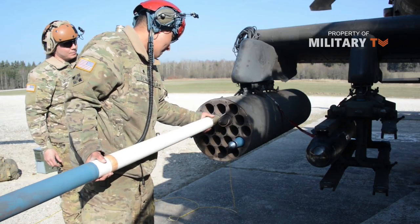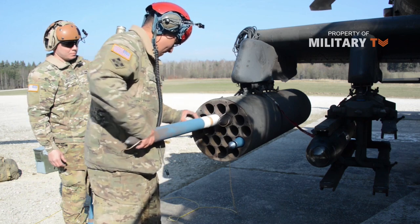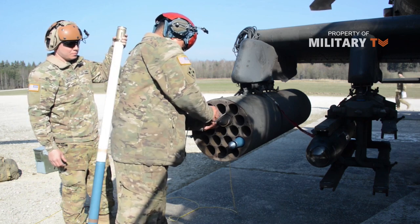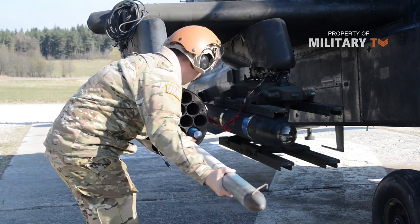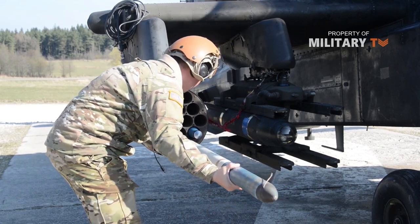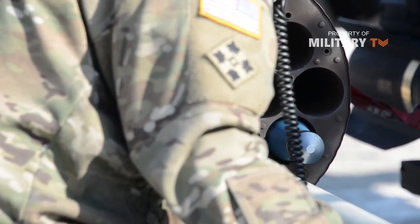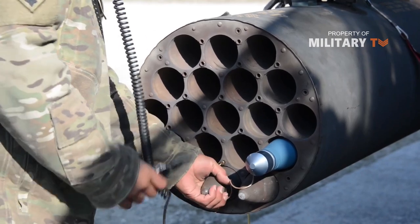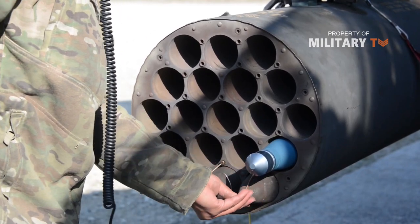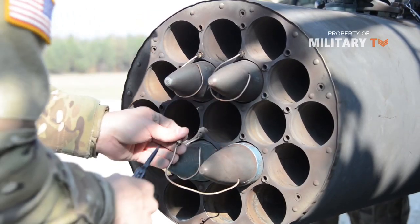Apaches usually fly with two Hydra rocket launchers in place of two of the Hellfire missile sets. Each rocket launcher carries 19 folding-fin, 2.75-inch aerial rockets, secured in launching tubes. To fire the rockets, the launcher triggers an igniter at the rear end of the tube. The Apache gunner can fire one rocket at a time or launch them in groups. The flight fins unfold to stabilize the rocket once it leaves the launcher.